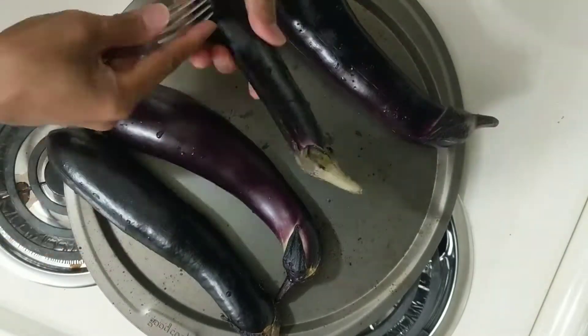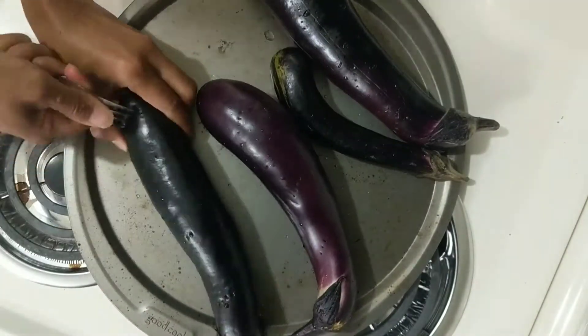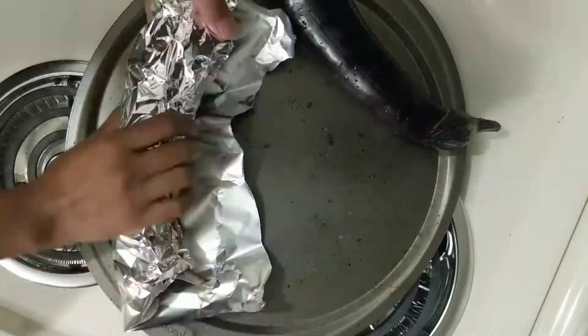After washing the eggplant, poke holes into it with a fork. This allows it to vent the heat as it cooks. Then you'll want to wrap it in foil like so.